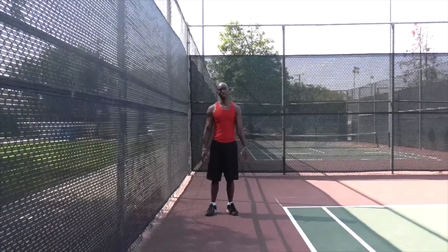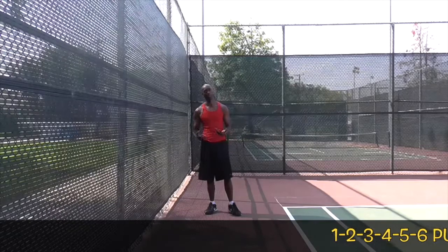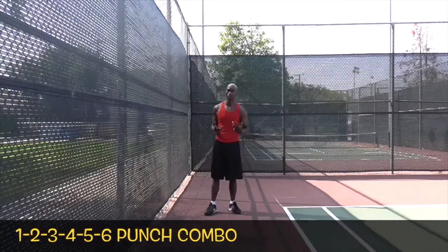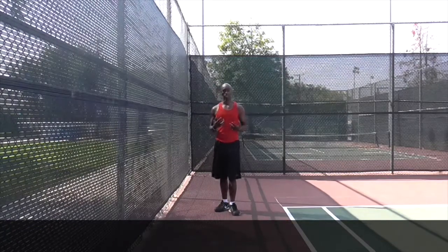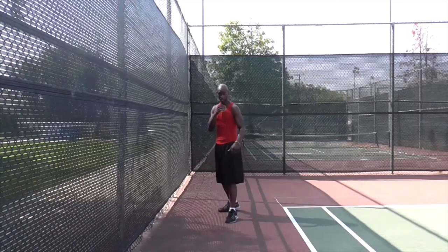Now we're on the last of our basic combinations, which is the full six punch combo. In your boxing basics I showed this to you, so you should know it already, but we're just going to go over it one more time, because this is actually the workout. So from my right hand position...